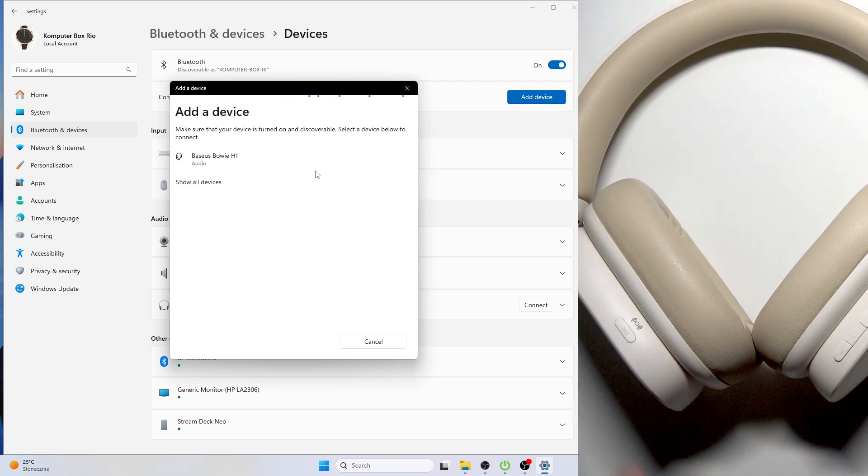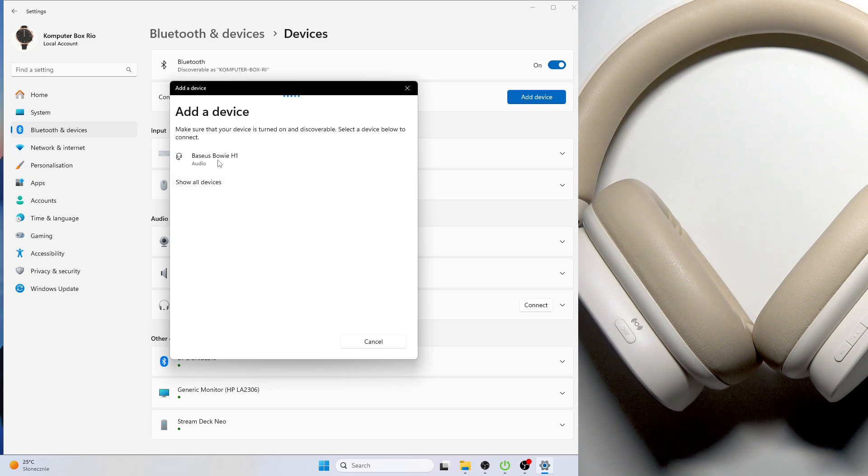We should see the headphones appear in the device list, and right here we have them. Click on them.